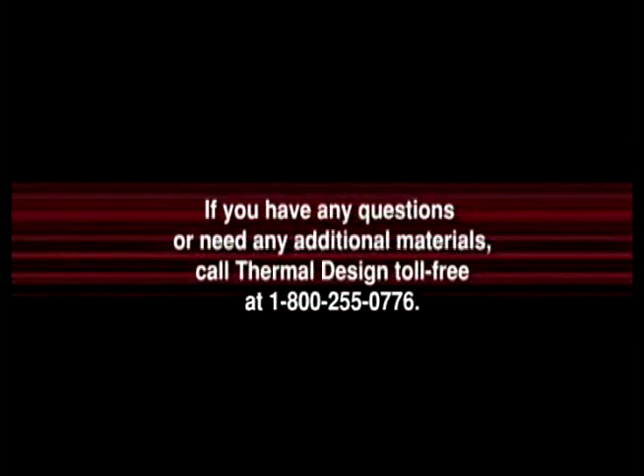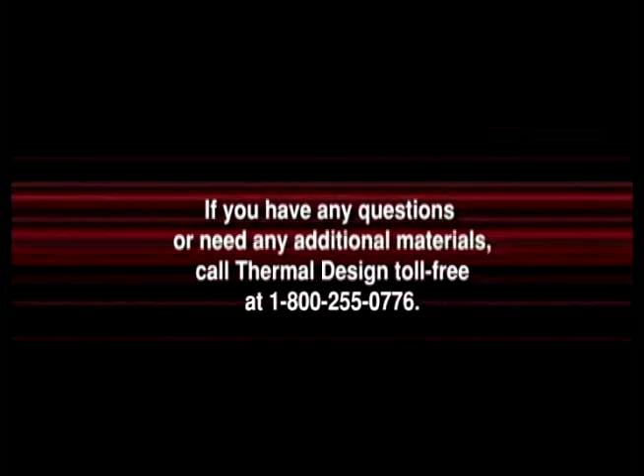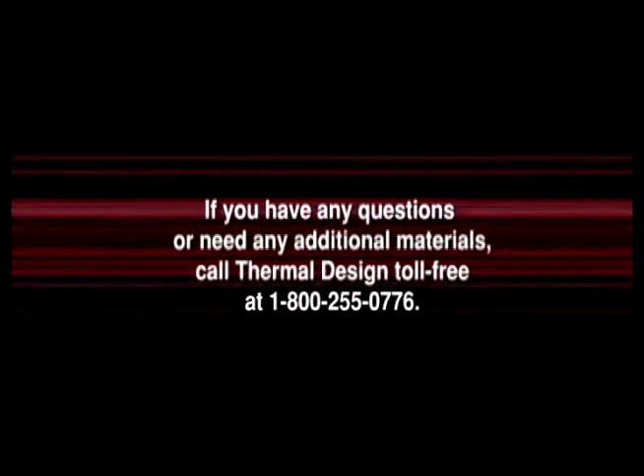If you have any questions or need any additional materials, call Thermal Design at 1-800-255-0776.